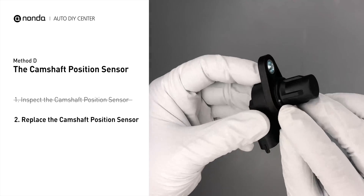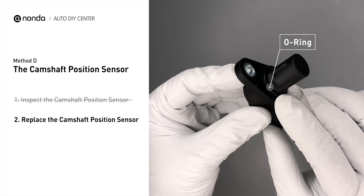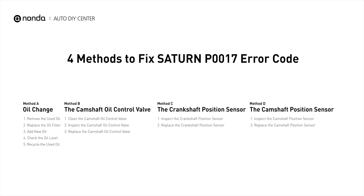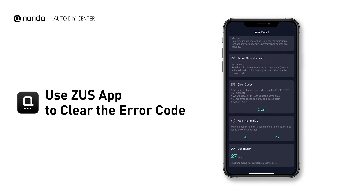Check to make sure the O-ring from the sensor hasn't fallen into its hole, then replace it with a new crankshaft position sensor. So here are four of the most practical solutions to fix Saturn's P0017 error code. After the repair, you can now use the Zeus app to clear the error code.